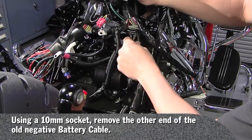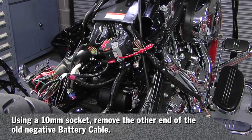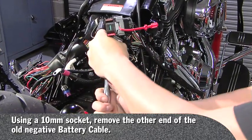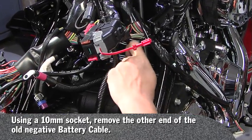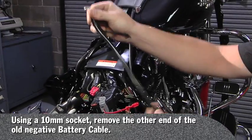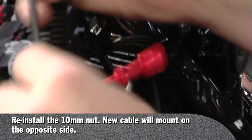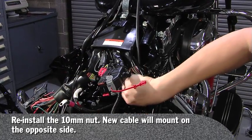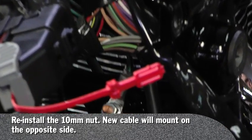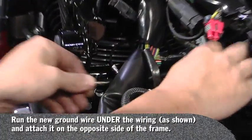Remove the other end, which is a 10 millimeter — just use a socket. There's your old cable out. Then you must reinstall this nut and secure it tightly, because on your new cable it will mount on this side of the frame. Go ahead and secure this 10 millimeter bolt. There's your new location for your ground.